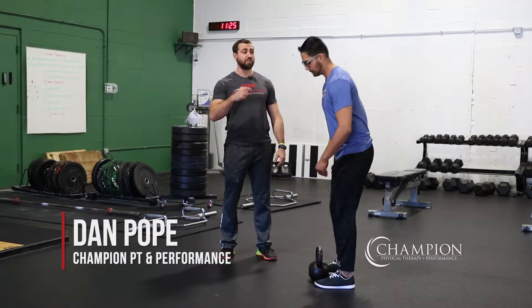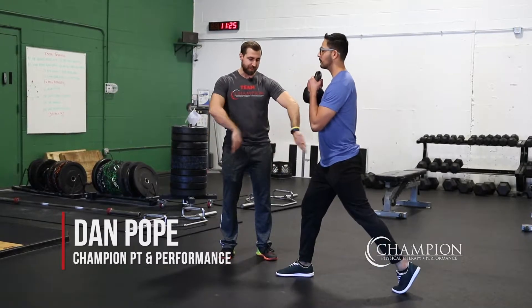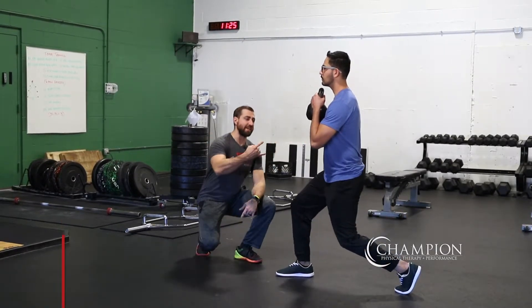What's up guys, today we're talking tempo split squats with a goblet hold. So Duesh, grab that in a goblet, we're going to split your feet up and then from here go ahead down on a three second count.